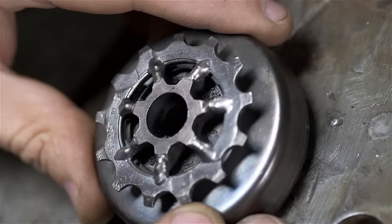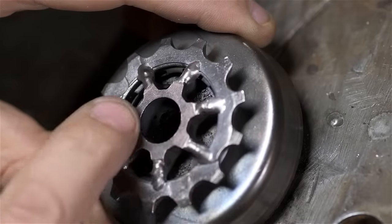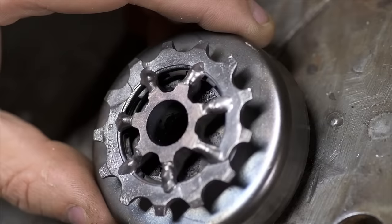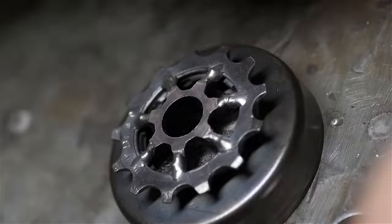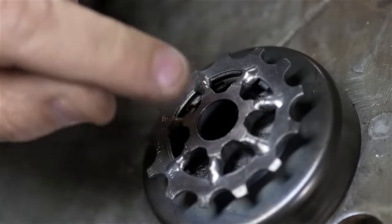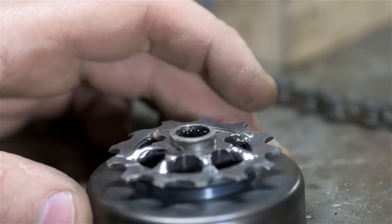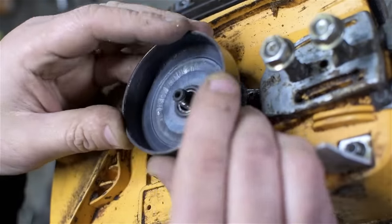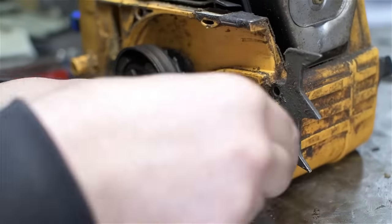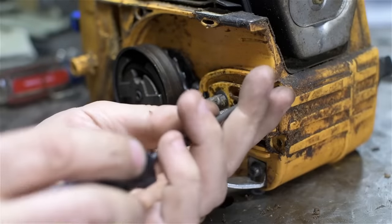Despite that wagon-wheel look, I feel pretty good about that weld. I got 100% fusion on the bike sprocket and it looks like it took well to whatever this sprocket is made of. Given the centrifugal clutch, I don't think this thing will see any really sudden starts or shock loading on those welds. The chain fits nicely with plenty of clearance in the back. I'm going to clean up the top face, put the bearing back in, and reinstall the clutch. I'm also going to take off some of these Mad Max features for now — at least until they get into competitive racing, maybe.